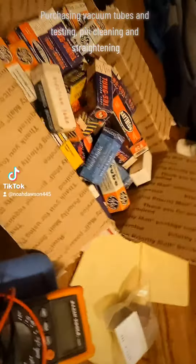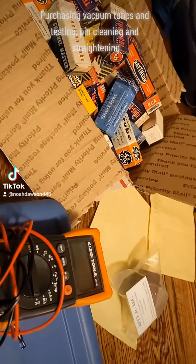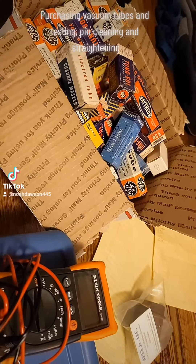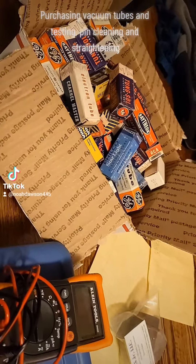Hey guys, just doing kind of an informational video about vacuum tubes for anyone who's kind of new to working on this stuff. Generally, there are different types of vacuum tubes, and depending on what you're likely to be working on, you'll want to keep that in mind when you're purchasing vacuum tubes.